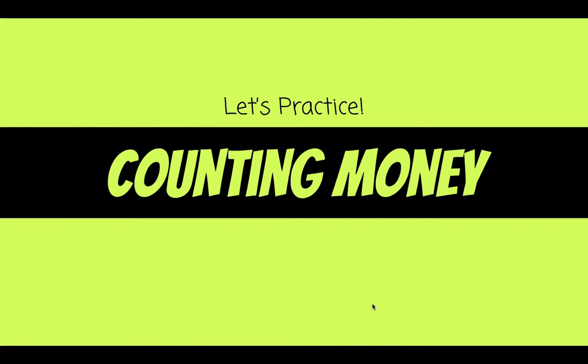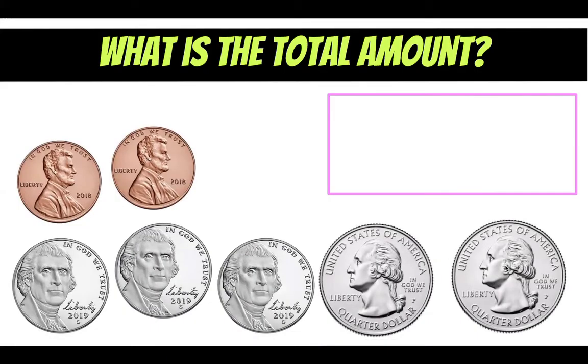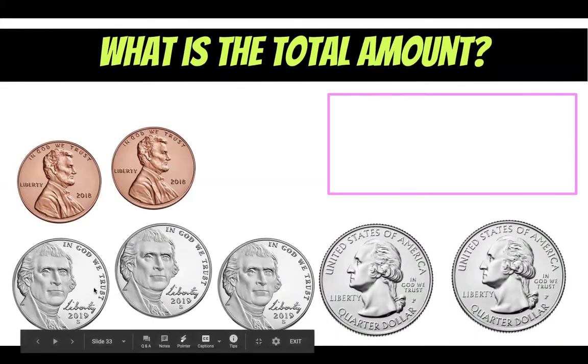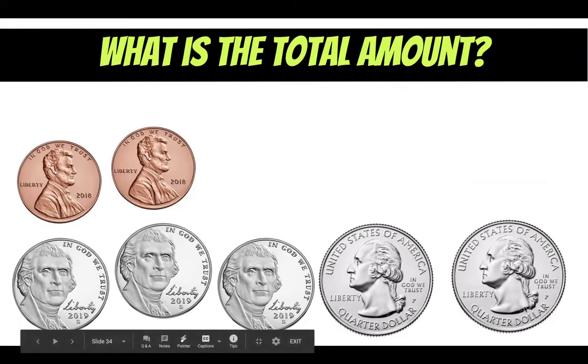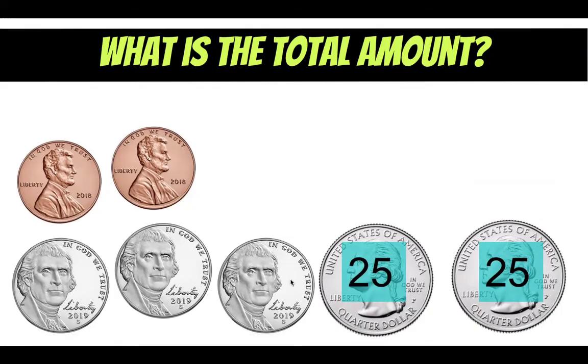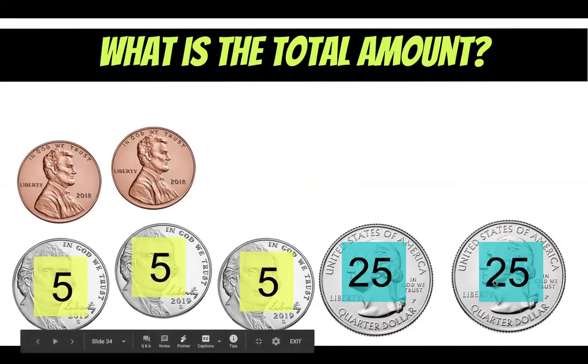Now let's practice counting money, because when you have coins in your piggy bank or maybe a special bag or box you have to be able to figure out how much money you have. So here's how much money we're going to start with — what is the total amount? There are three steps when we count money: first we need to know what these coins are, then how much they are worth, and then finally we can add them up to figure out the total. I have two quarters worth 25 cents each — 25 plus 25 is 50. Next I have three nickels worth 5 cents each — 50, 55, 60, 65 — and our pennies are easy, those are just one: 65, 66, 67 cents.